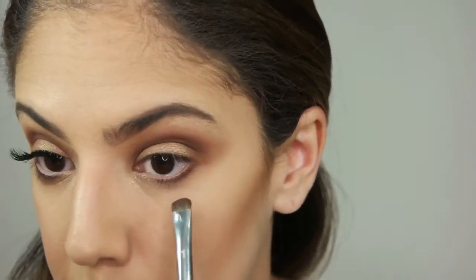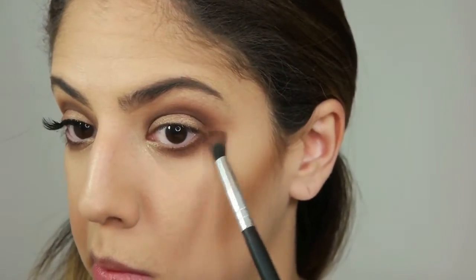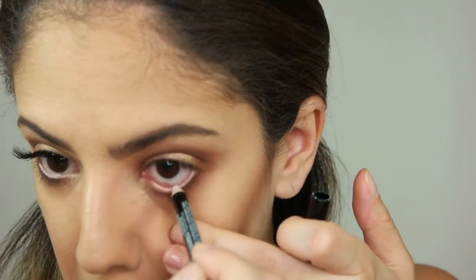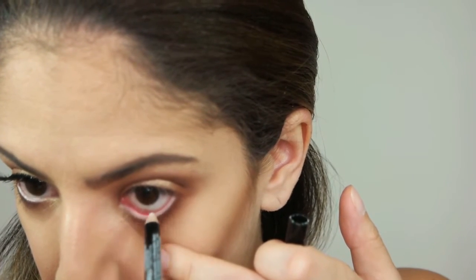Going under my waterline, I'm applying the color Bordeaux, and then with whatever is left on my brush I will be blending and smoking it out, just making sure that I won't leave any harsh lines. Working my way to the waterline, I'm applying a white blanc pencil from NYX — this is the eye and eyebrow pencil.